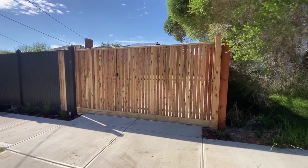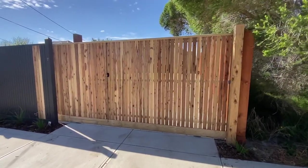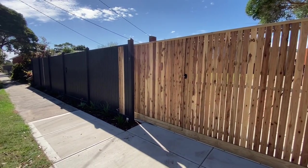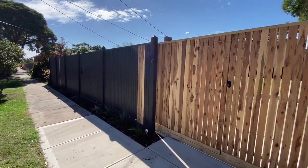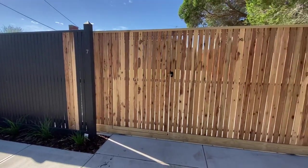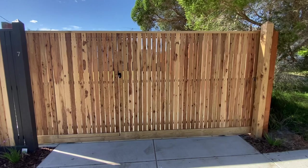Hey guys, Jason from Nailed It Fencing here. I've been tasked to install a sliding gate in a pre-existing fence that somebody else built. All I did on the fence was move the letterbox and replace a few pickets. Now let's take a look at the sliding gate.